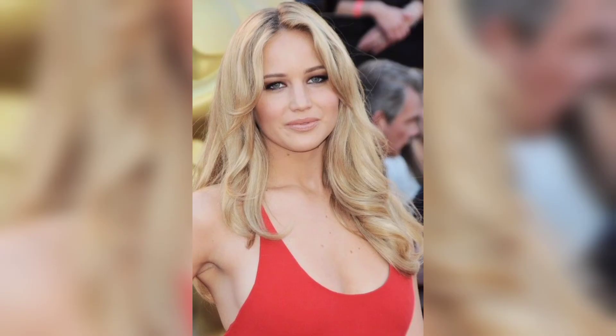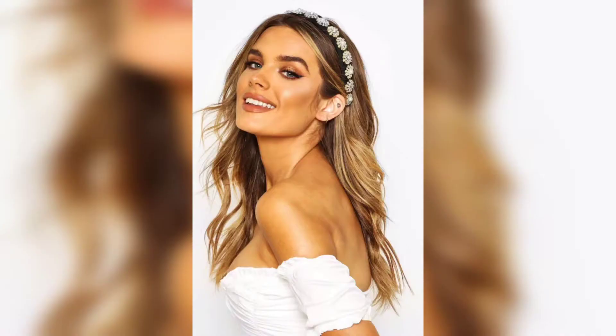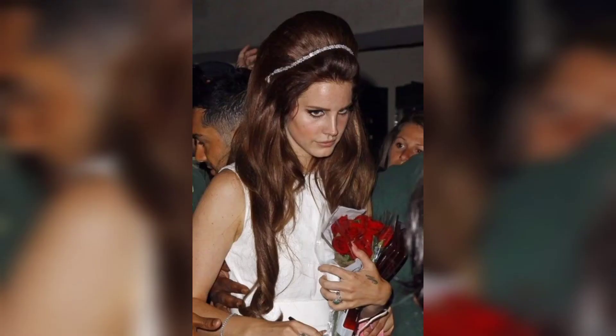Next, blow dry your hair using a round brush to create volume and lift at the roots. Once your hair is dry, use a comb to create a side part or a center part depending on your preference.